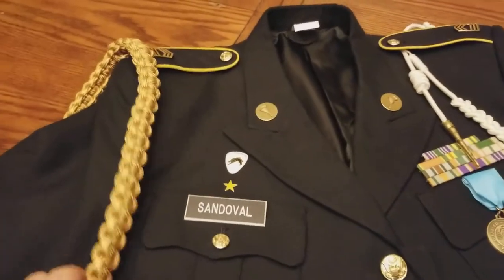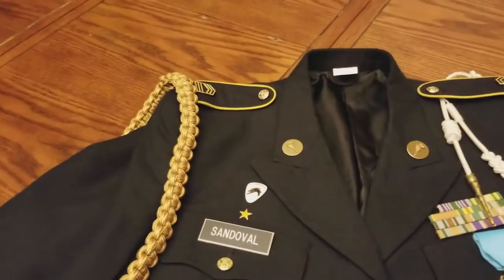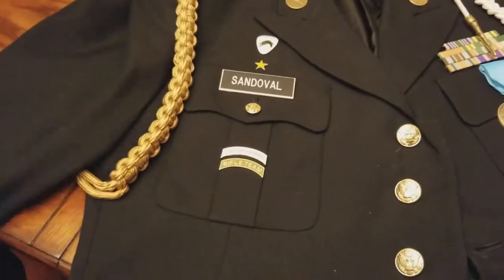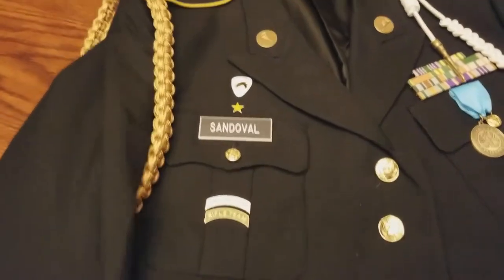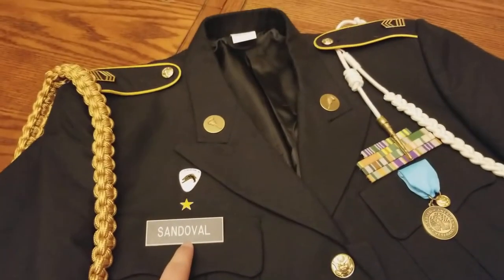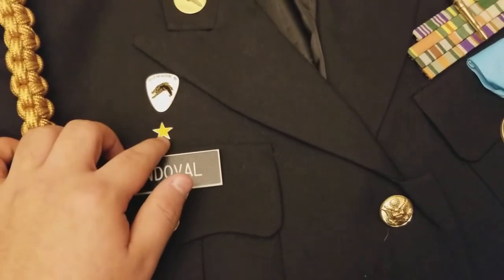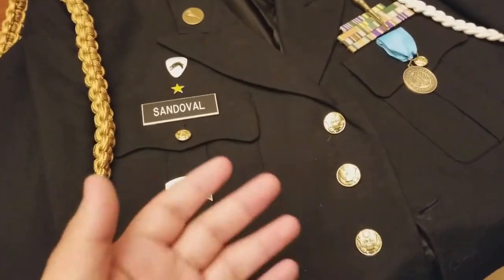I have this cord that goes over this little patch here, and basically that signifies that I'm the marksmanship captain, or leader if you will. This is also my name in the JROTC — I am Cadet Master Sergeant Sandoval. This is our unit crest, and this little star means Honor Unit with Distinction, which is one of the highest you can get.